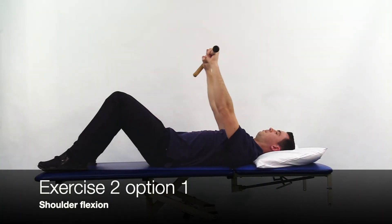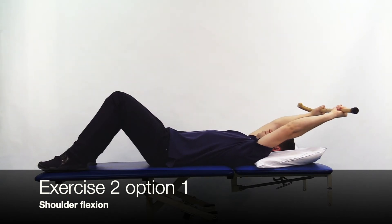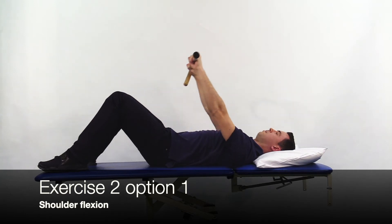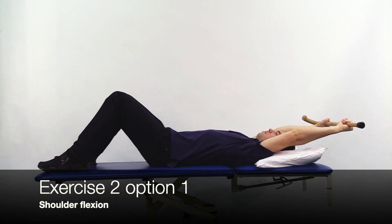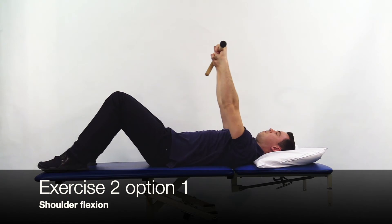Lie on your back with your knees bent and feet flat and have your head supported if needed. If you are unable to lie flat then you can perform this exercise in sitting, high-lying with pillows for support or standing. Hold a stick or similar object shoulder width apart, starting with the stick resting on your thighs. Have your arms with a straight elbow and raise above your head and return to the start position.